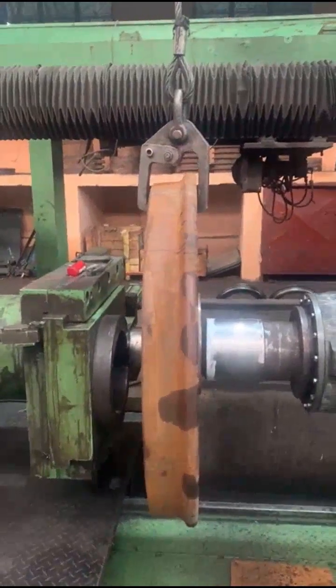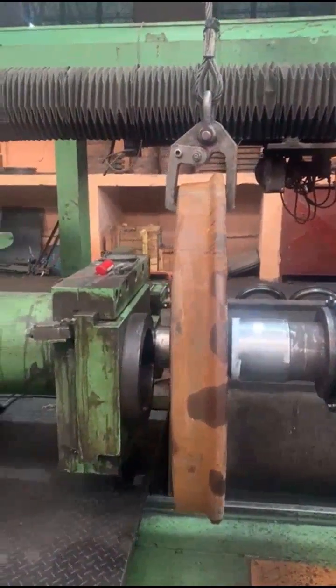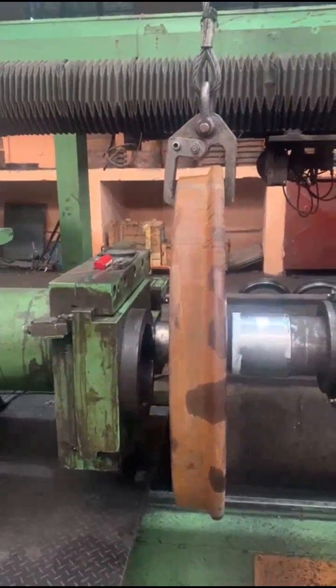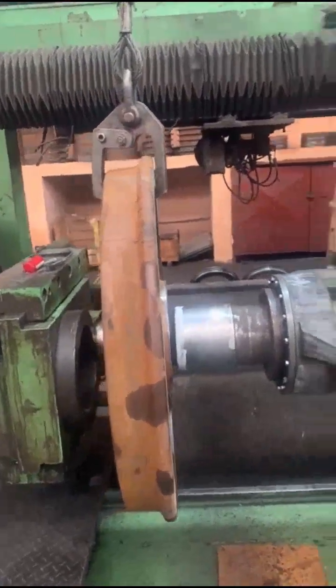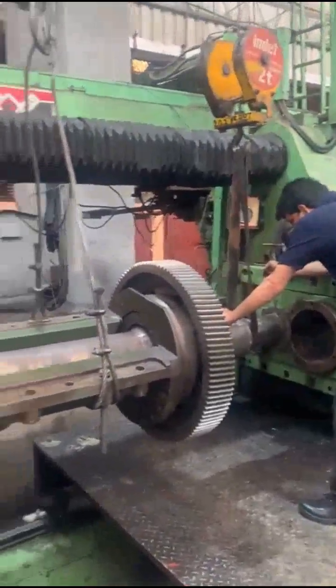Axle and discs to be engaged between centers by taking the resistance head forward. LH and RH hydraulic centers should be in position. Move the main ram forward till it develops 20 tons.